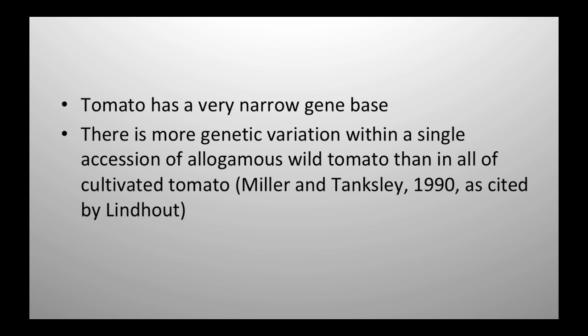The other thing to think about relative to tomato is its very narrow gene base. It's been said that there's more genetic variation in a single accession of allogamous wild tomato than there is in all cultivated tomato. And with heirlooms and things like that — that's a really narrow genetic thing. So to me, it's pretty exciting to say we've got all these genes out here that really haven't been looked at in a domesticated sense — what kind of value do they have?